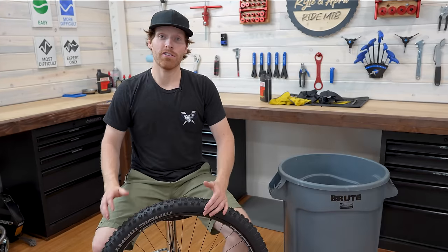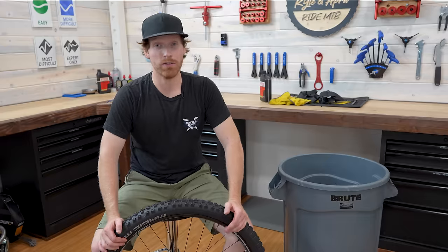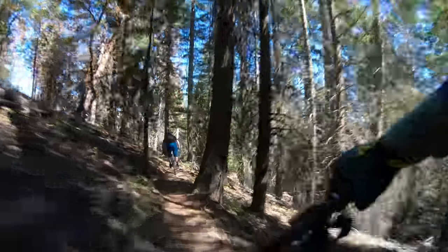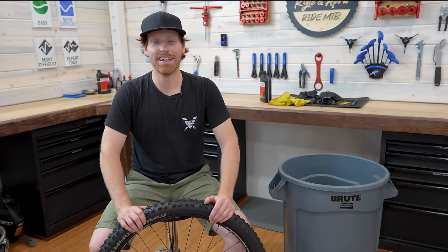Thank you guys so much for watching. I really hope this helped. I know the first few times I tried to do Cushcore it was really difficult, but I love how it feels, especially the XC version. If you have any questions or comments, please throw them down below. If you got value out of this, maybe you could like and subscribe — that always helps us out a lot. Let me know if you have any future video ideas or requests. Talk to you guys next time — hope you have fun riding!